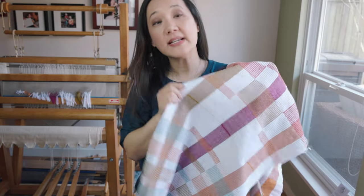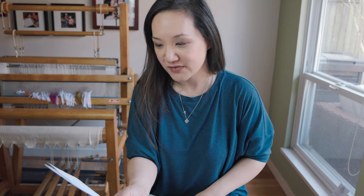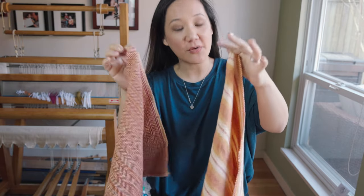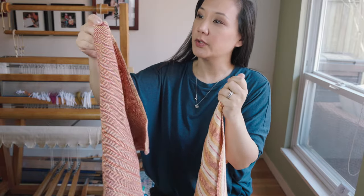Depending on your colors and how symmetrical or asymmetrical your design is, you can create something very modern and contemporary. I recently had a question from a member of our School of Sweet Georgia — she just finished weaving her first set of cotton dish towels and wrote: 'I just put my first set of cotton towels into the washing machine. They've been hem-stitched and will have fringe. I'm hoping I won't have an unraveled mess once the cycle is done. How do you finish your cotton towels?'